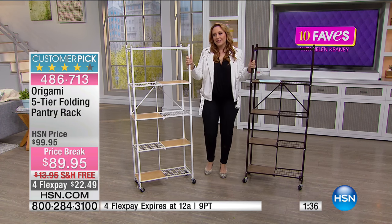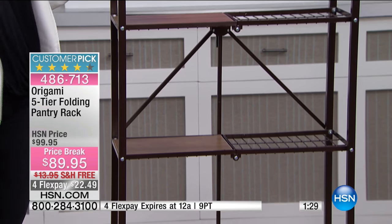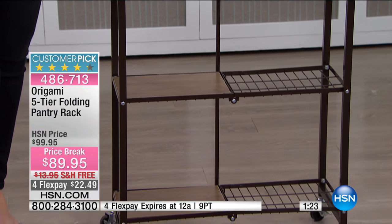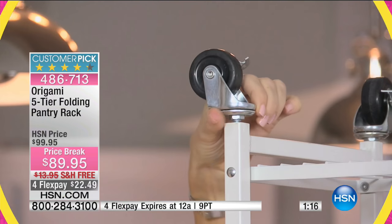We're talking about this as a pantry rack, but I can think of so many different places you could use it. If you want it in your apartment for displays — everything from books to picture frames to clothes. How about in a laundry room? You could put towels on it. Whatever you want to do.